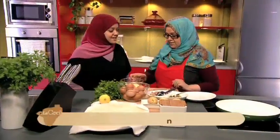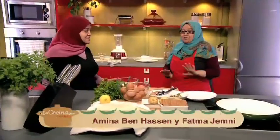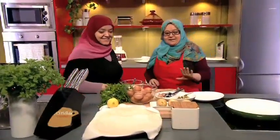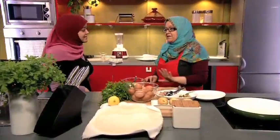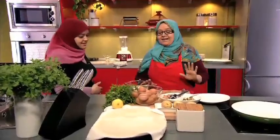Estamos aquí otro día con mi madre, con otro plato nuevo. Este plato es típico de Túnez, es muy fácil de hacer y es típico de Ramadán. Este plato no debe faltar en la mesa de Ramadán. Los niños sin este plato no comen, no consideran que es Ramadán. A mí me encantaba.